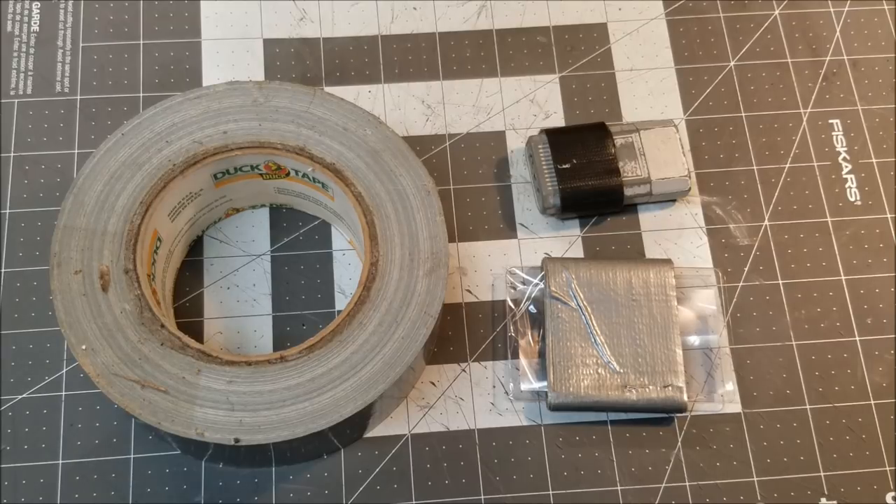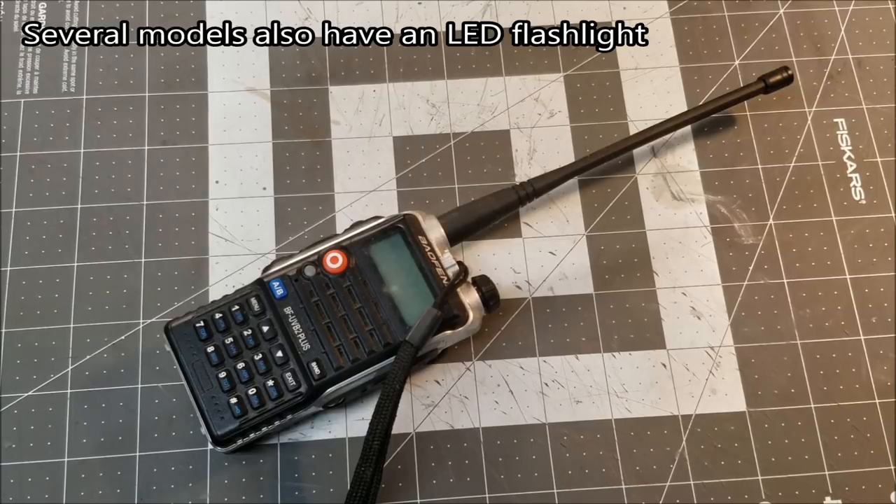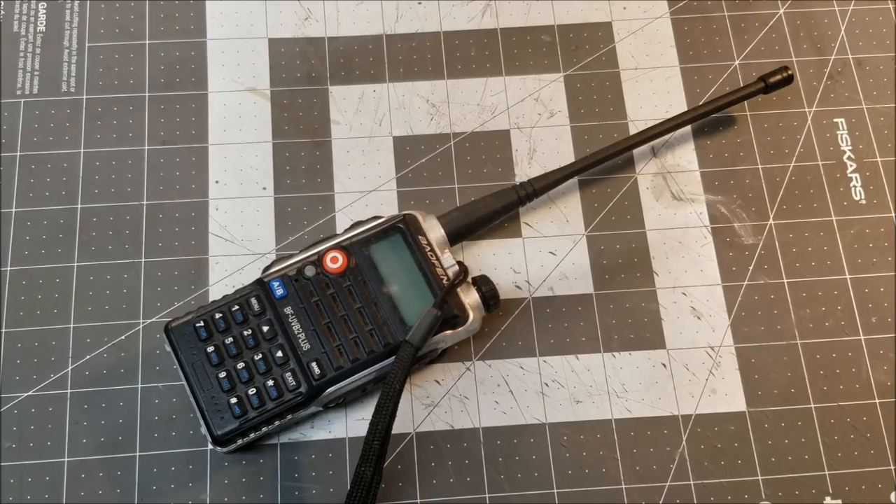Next up is a ham radio. Communication is so important in an emergency that it had to be on the list. The ones I have can not only communicate through radio waves but can also be used as a weather radio, an FM radio, and a two-way radio. So it's a multi-purpose item with several different forms of communication — really great for a natural disaster situation.